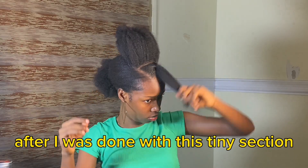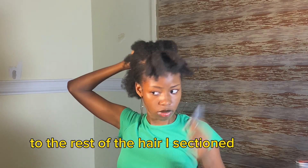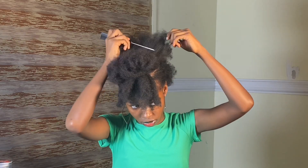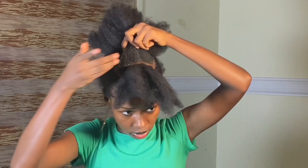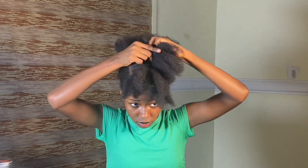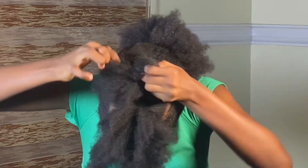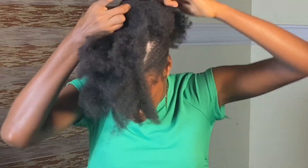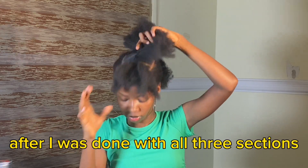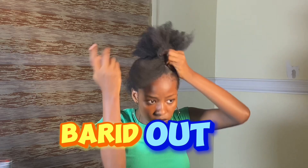After I was done with this tiny section, this is what it looks like. I'm going to go ahead and replicate the same thing to the rest of the hair I sectioned earlier. After I was done with all three sections, this is how they turned out. Now I'm going to go ahead and braid them out.